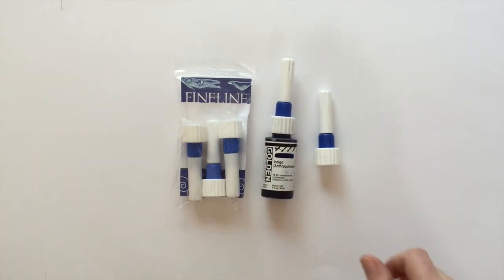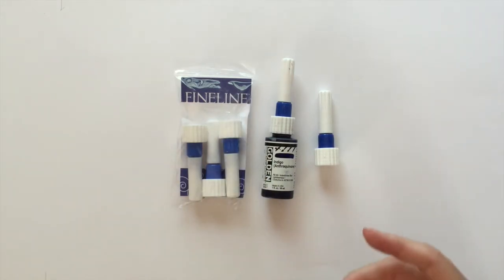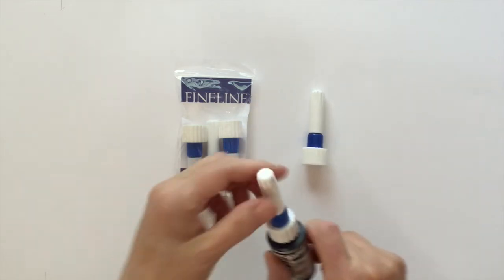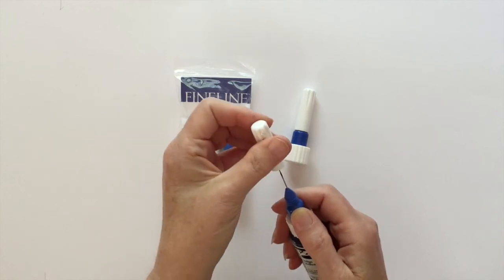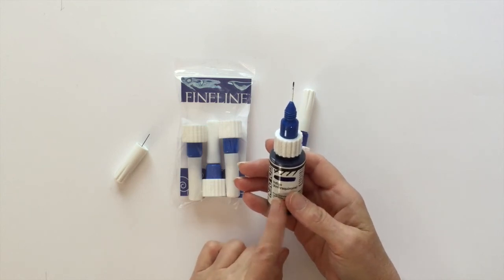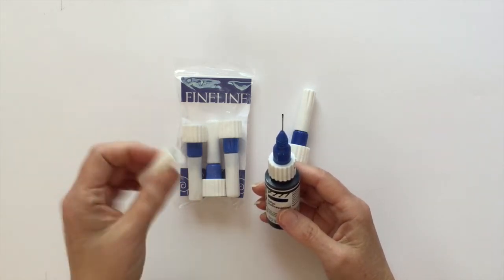If you were to transfer this paint into a regular applicator bottle, you wouldn't have that ball in there. So they've made these tips so that you don't have to transfer the paint — it's ready to go. You just take the regular lid off the high flow bottle and replace it with one of these caps. The tip on this is a fine tip because the high flow paint is very similar to ink — it's water consistency, as you can hear — so you want a very thin dispensing tube.